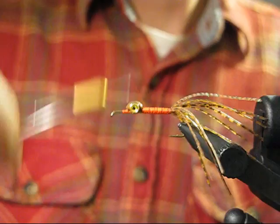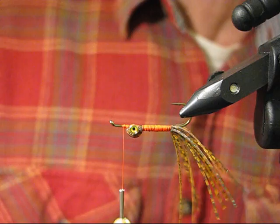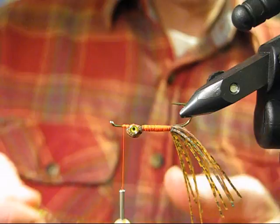Come in front of those eyes again and turn the fly over so it's upside down — this is actually right side up, the way the fly will ride in the water. Having those eyes on there makes it a little more snag resistant.